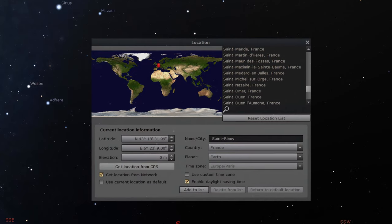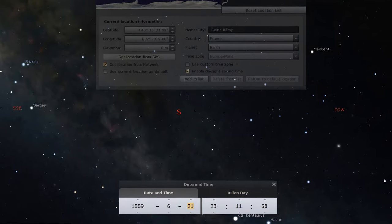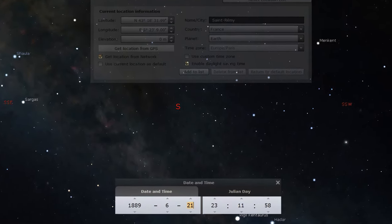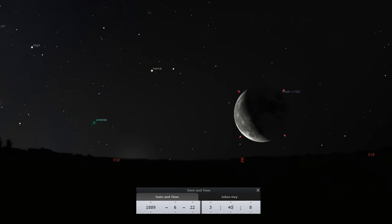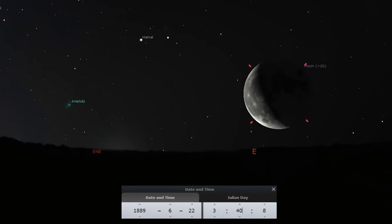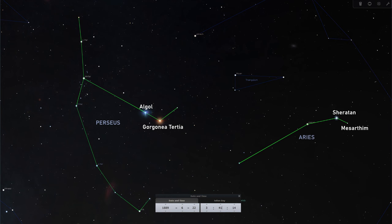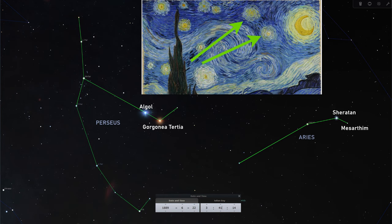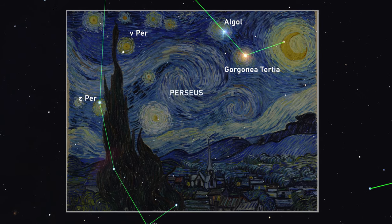In the program settings, we set the longitude and latitude of the town of Saint-Rémy, as well as the approximate date of June 1889. The moon appeared as a crescent just like in the painting only from June 21st to 23rd. Then we look at what time the crescent moon will be low above the horizon — at approximately that time the constellations of Perseus and, to the right of it, Aries were visible in the east. It seems these two stars are either the pair Algol and Gorgonia Tertia of the Perseus constellation, or Sheratan and Mesarthim of the Aries constellation.